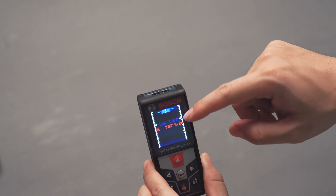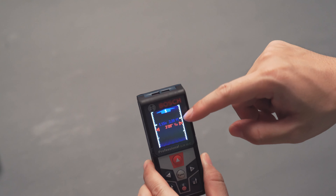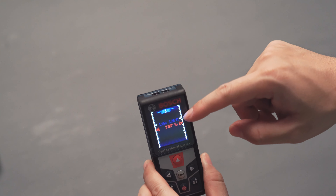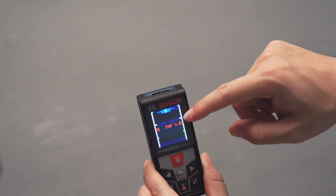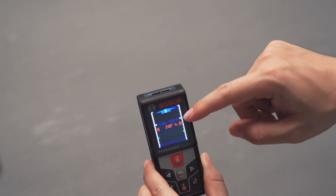Double height mode is for when an object is tilted at an angle and you need to know its height from far away — you press once to measure the top, press once to measure the bottom, and it gives you the approximate height of that object. All three indirect measurement modes are very accurate and extremely useful.